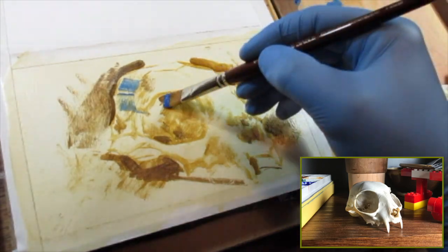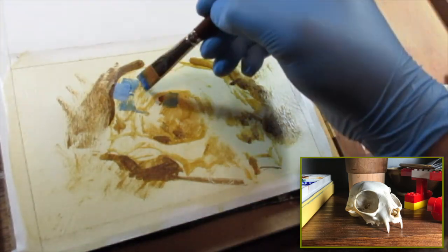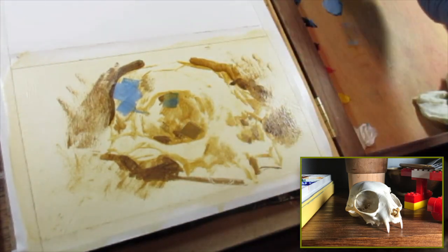I noticed that this skull has a particularly cool note towards the top, so I'm starting out my layers on this one by putting in some blues in this area, because by the end of the sketch I just want there to be some notes of that color.